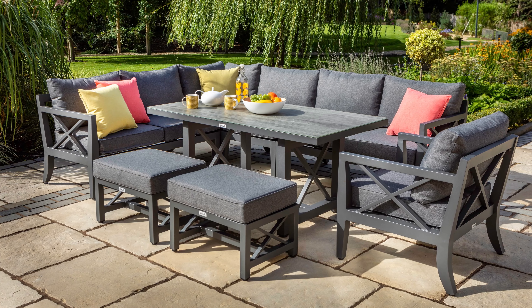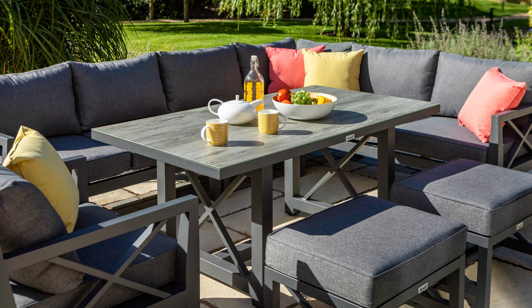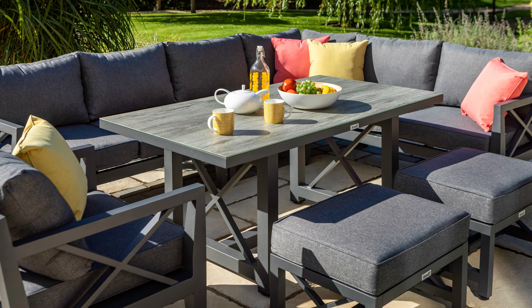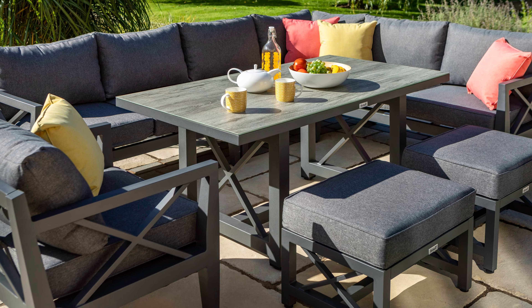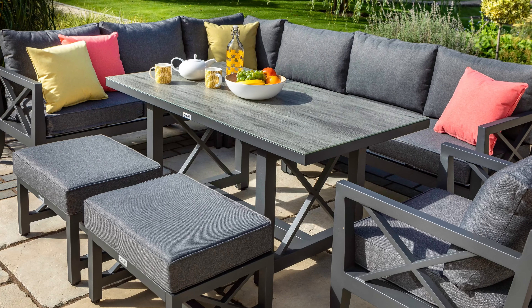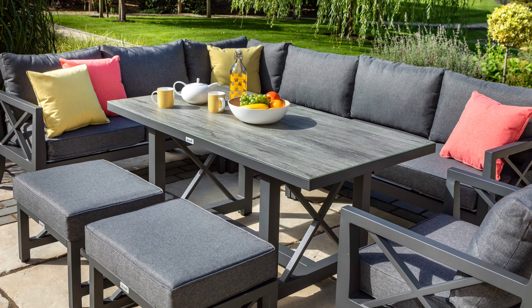This modern aluminium set is the perfect material for outdoor furniture as it's lightweight, strong, durable and will not rust. It is easy to clean and low maintenance, giving you more time to relax and enjoy your garden. This on-trend set will add a touch of modern linen to any garden space.